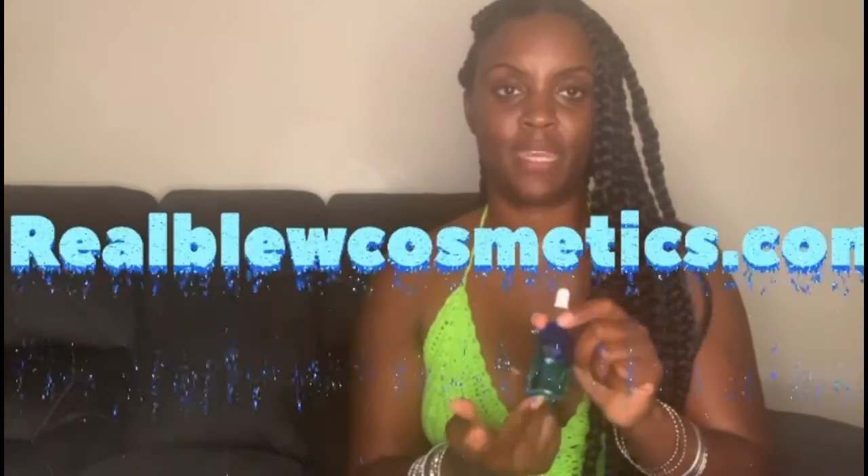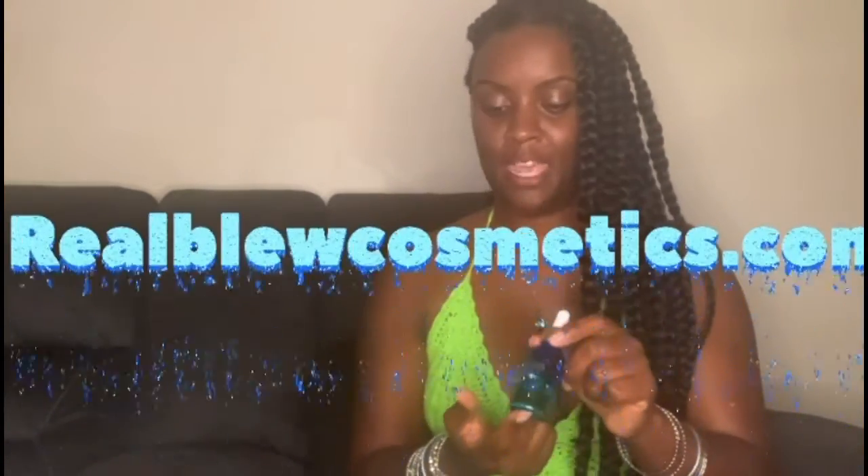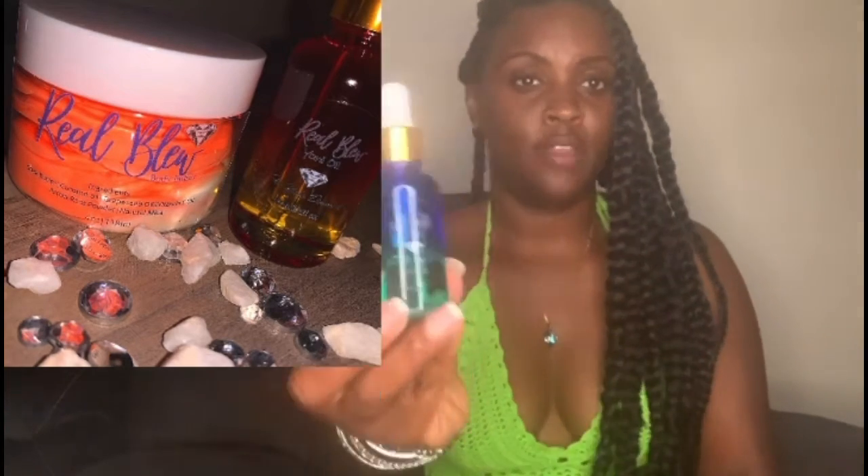If you'd like to try the yoni oil, visit my website RealBlueCosmetics.com. If you purchase the orange cream, there's a combo for about $24.98 where you get one yoni oil and one of my body butters to match it — the orange cream sickle gives you a summertime vibe. Those are available on the website. I'll put that in the description box below.